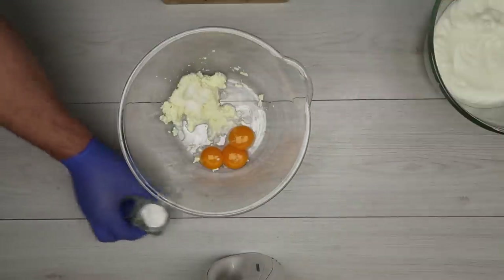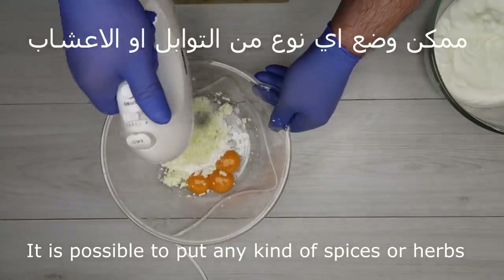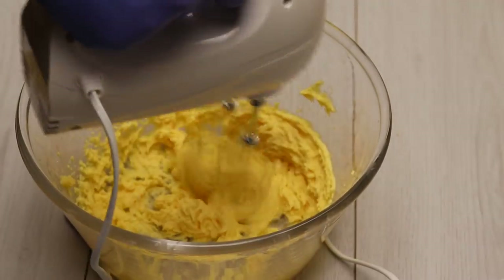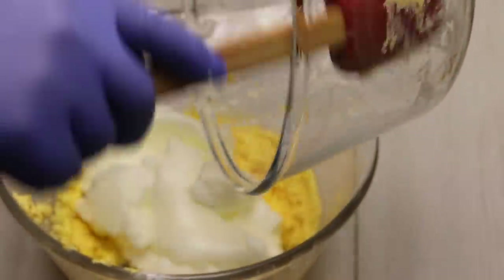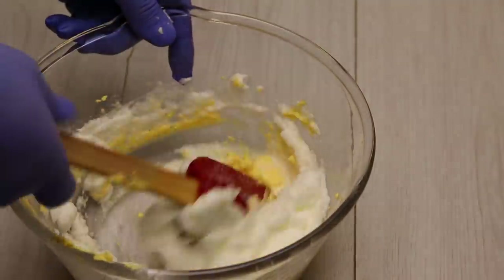We will add a little bit of flour. We can add any other flour. We will add a little flour, from the bottom to the top.